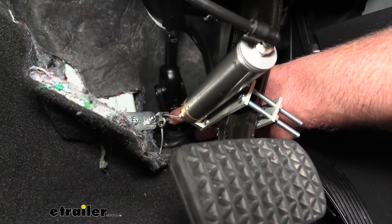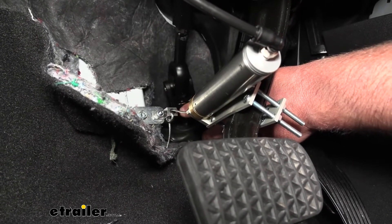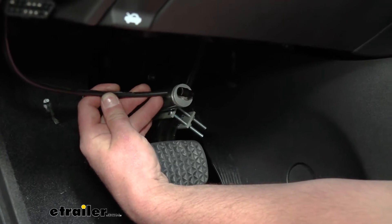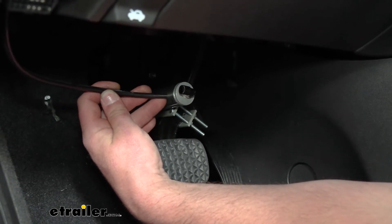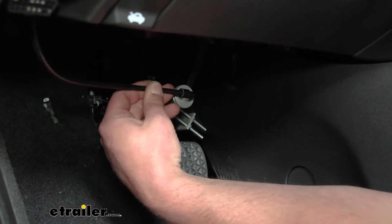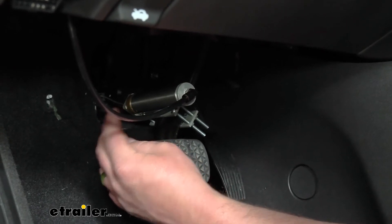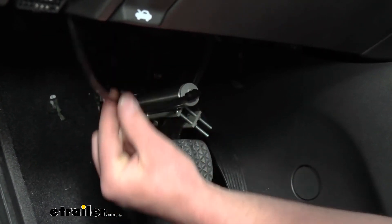There's a 4mm hex head set screw on the anchor side — loosen that, pull your cable tighter or looser to the desired tension, and snug the set screw back down. Now grab the nylon air tube and plug it into the actuator cylinder. You want a nice clean cut on the end of it — this is a quick connect, so just plug it right in and pull out to make sure it's seated. This will eventually get routed out into the engine compartment.